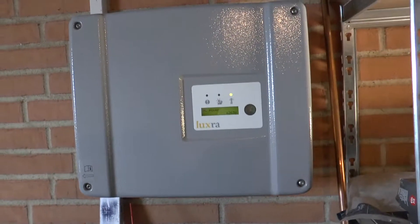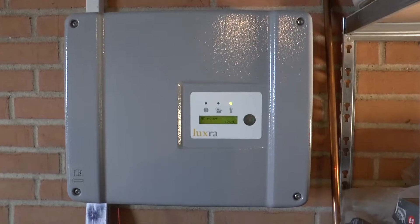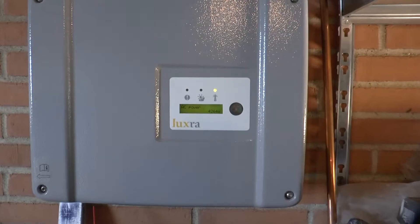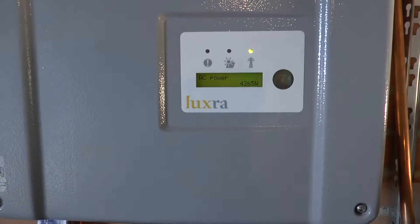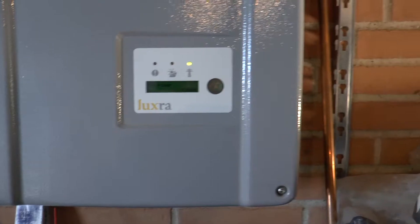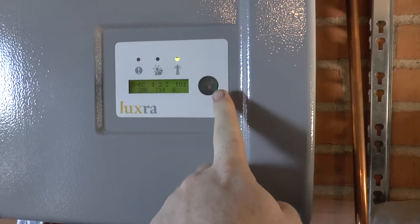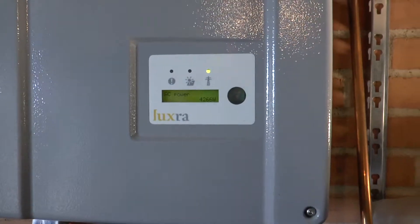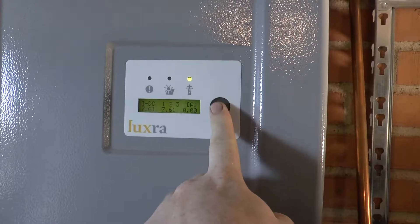Here's the inverter. This design might look familiar — it's a German OEM unit, I believe branded as Luxra, which I think is a play on 'lux,' meaning light, and possibly a reference to the Egyptian sun god. It's half past 12 right now and we should probably be receiving maximum output around 1 o'clock.